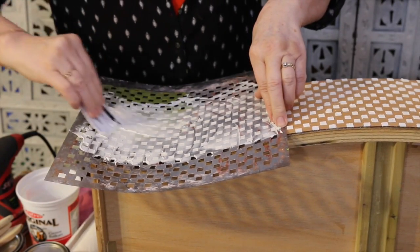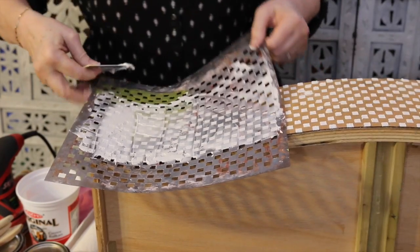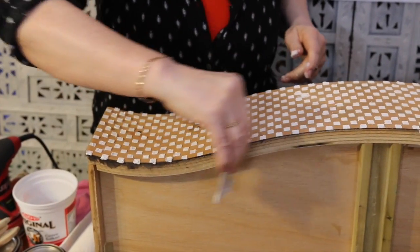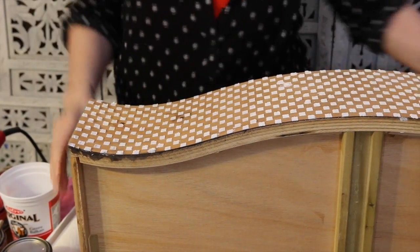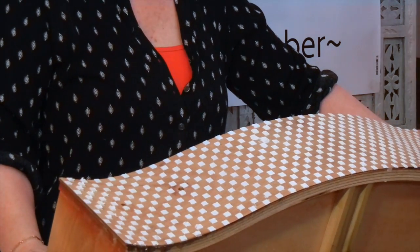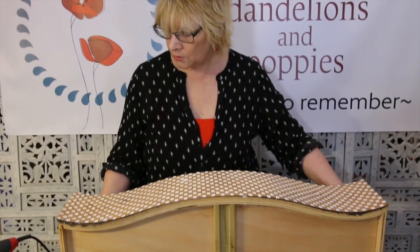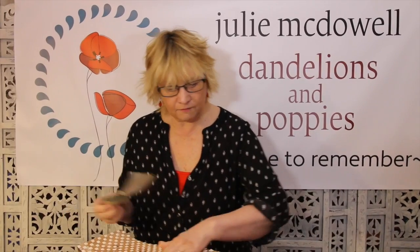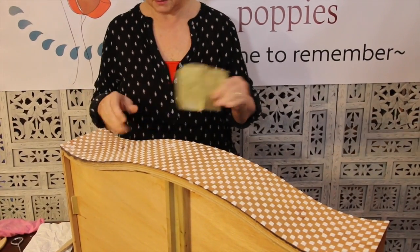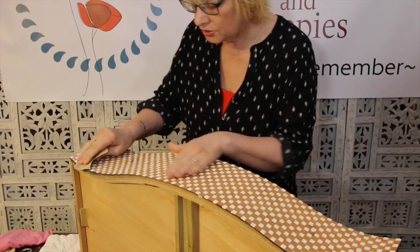And the final bit. So there you have it - that is the whole drawer front now covered with my drywall compound. I'm going to leave this to dry. I can speed up the process by using a hair dryer, so I'm going to do that. It is completely dry now and it's very, very rough and we don't want that. So I'm going to sand it very lightly using a 120 grit sandpaper and just knock off all the rough edges.